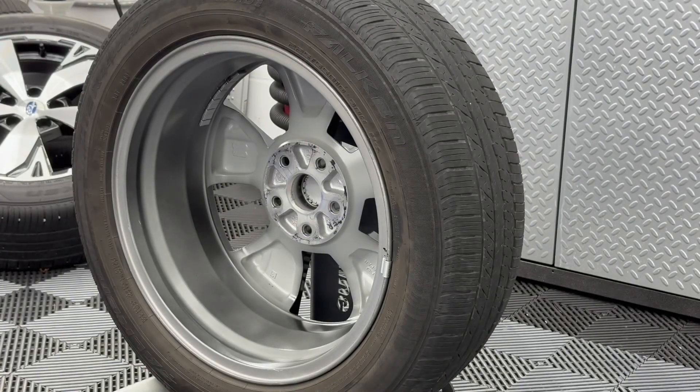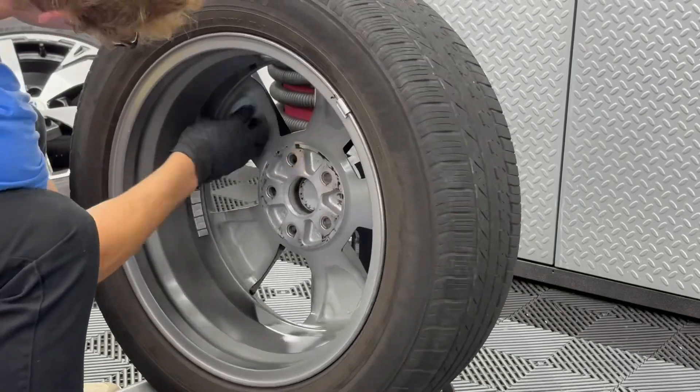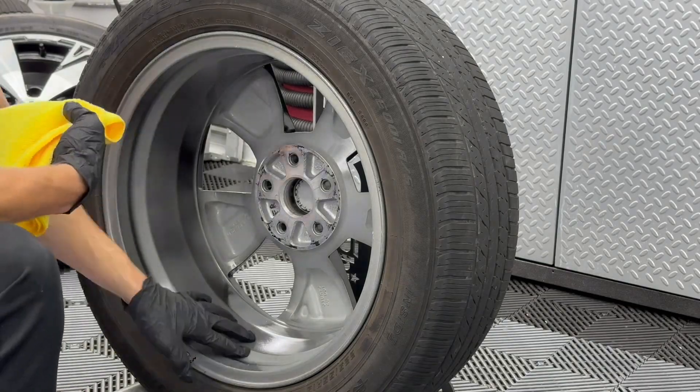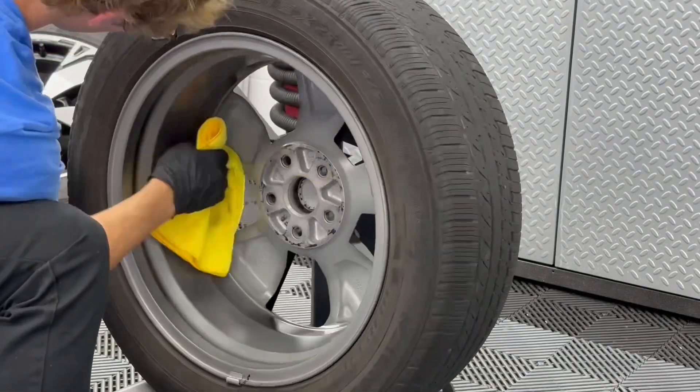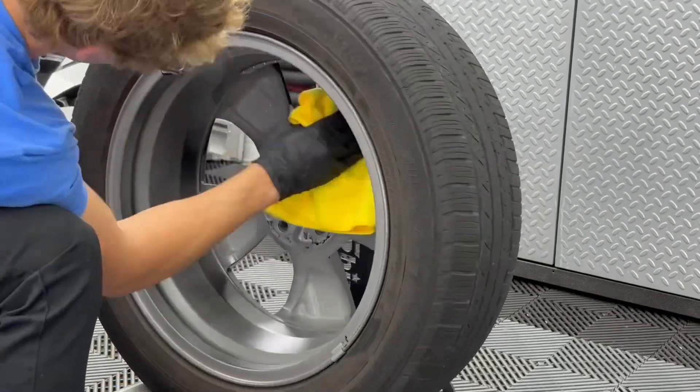Here's the big benefit of doing the wheels-off service for the ceramic coating. You guys can see we're able to get behind the back of the spokes and inside the barrel to protect that with the coating, whereas if we did it on the vehicle we would not be able to get access to those areas. Pulling the wheels off allows us access to the entire wheel.